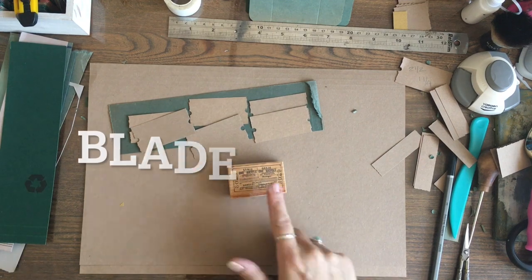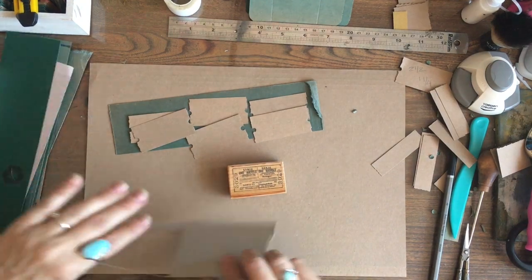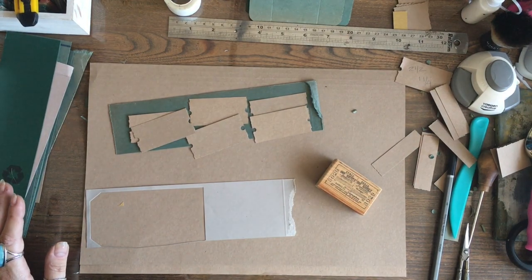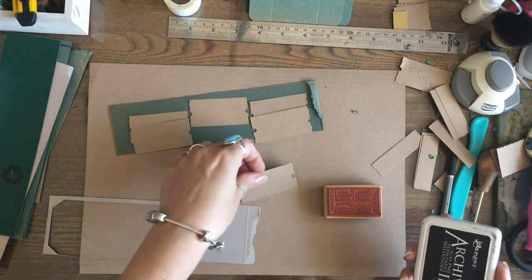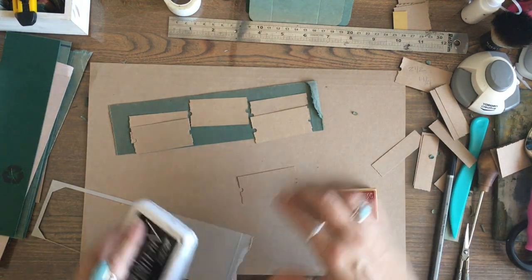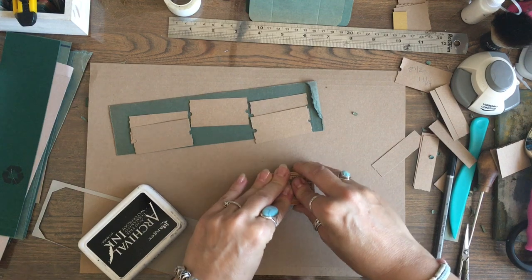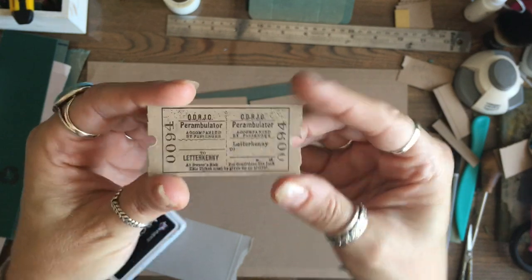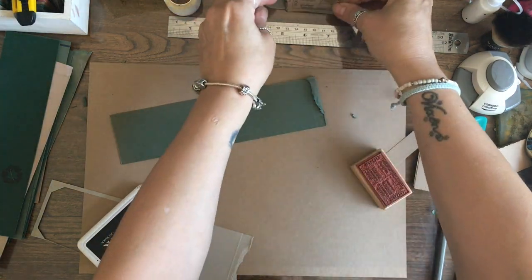I've got a stamp from the stamp shop in London - I'll try and put the link below. I'm going to grab my black ink, stamp up my ticket - I haven't tried any with stamps on so this is a little learning curve for me. If you're using a clear stamp platform you'll have a much better view. Look at that - I'm a little bit in love with that! Those are my easy-peasy tickets.